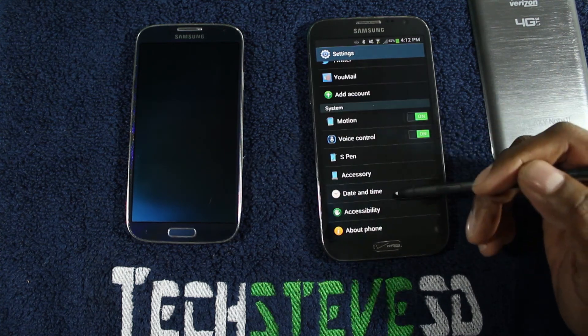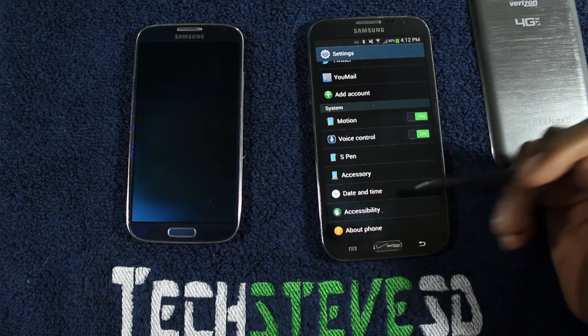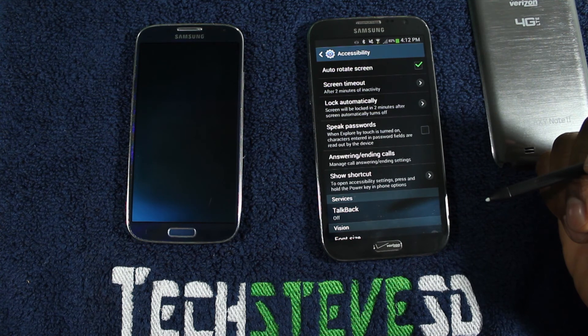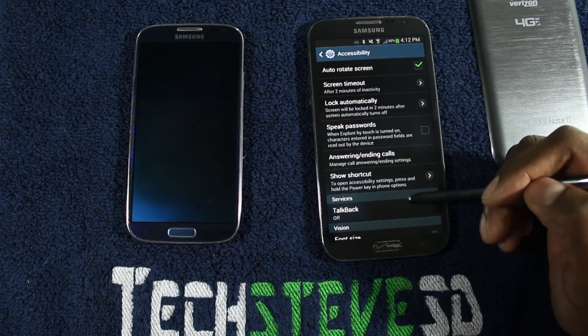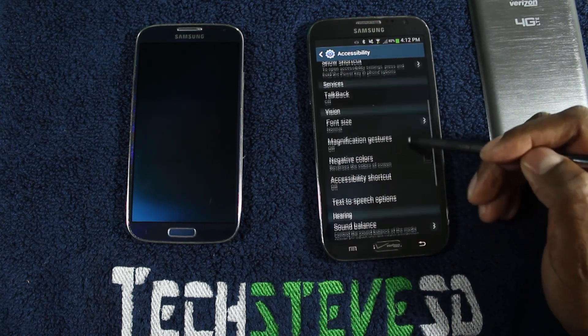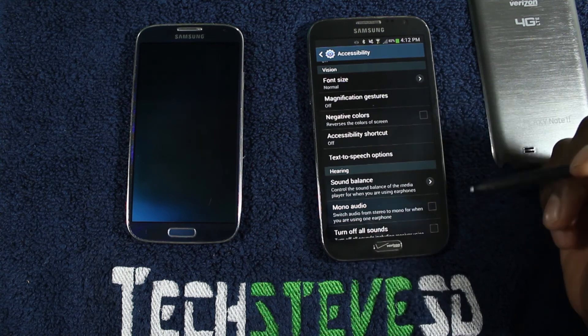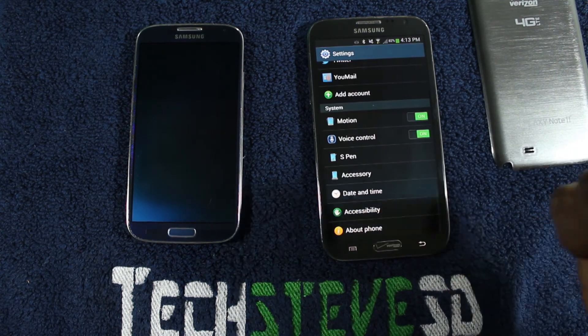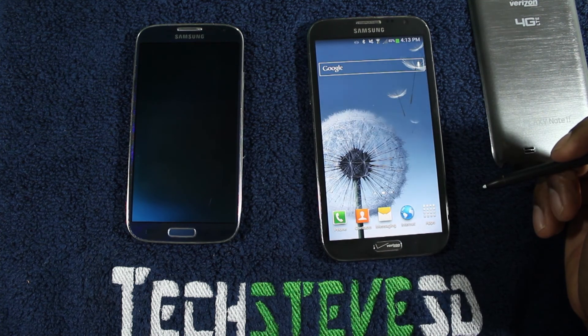I have the S Pen right here, so I can control that. Accessibility is for people who have hearing problems and things like that — you can have it speak out things and talk back to you, and you can actually increase the font size for your vision. So there are a lot of cool features in here. But that's my introductory video on the Galaxy series of Samsung. I hope you like this one — go to the next video, please share it with your friends and have a good day.